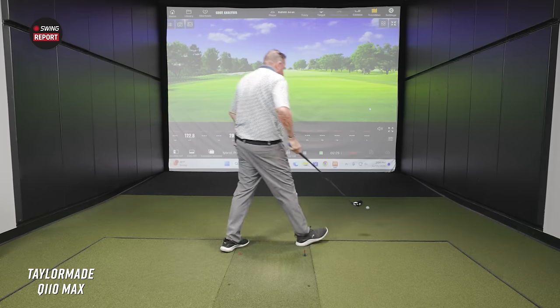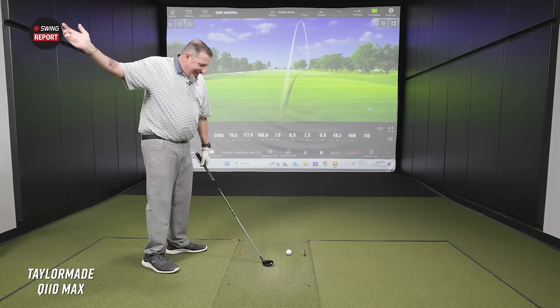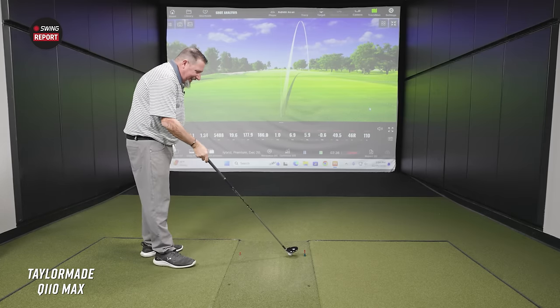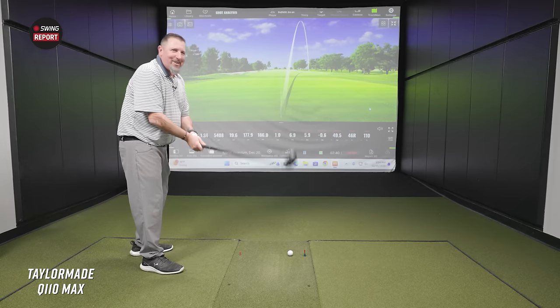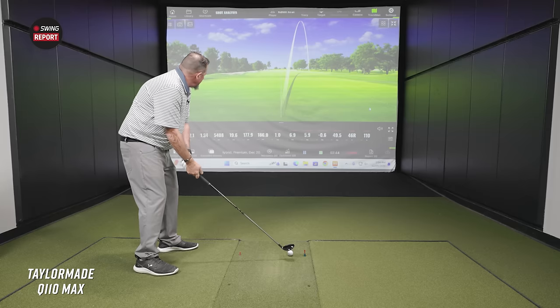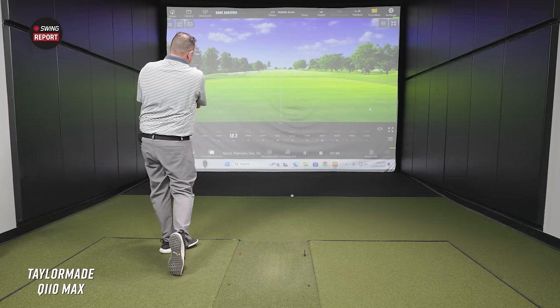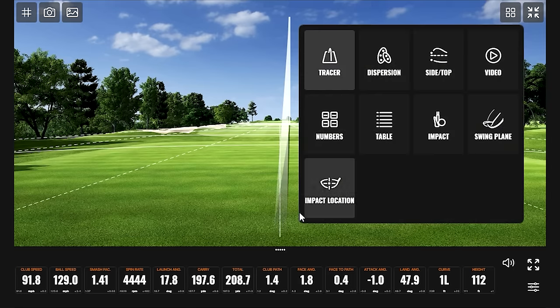The first swing felt like a very light and flexible shaft — Kevin felt the head was lagging behind at impact. He needed a bit of adjustment. The second swing still felt a bit toe-y, though not terrible.